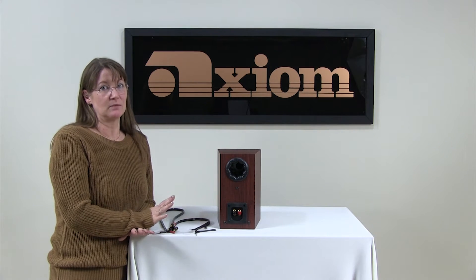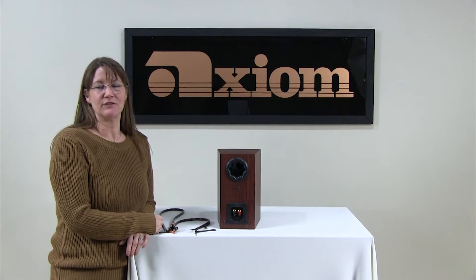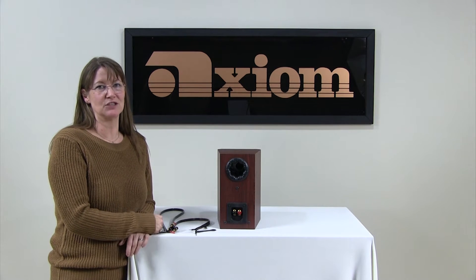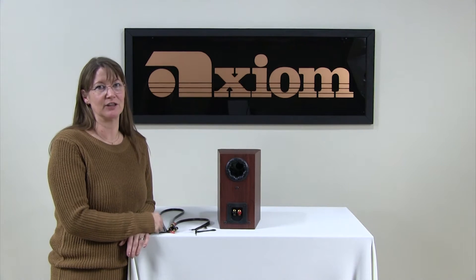A couple of things we're going to touch base on before we even start: first things first, make sure your amplifier is off. You don't want your amplifier on while you're doing this. If you cause any shorts, you could very conceivably blow up your amplifier. Not a good thing.